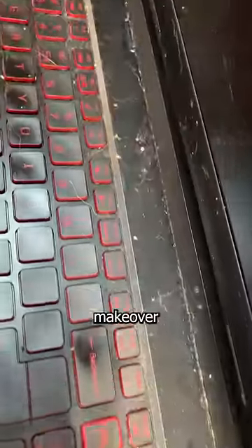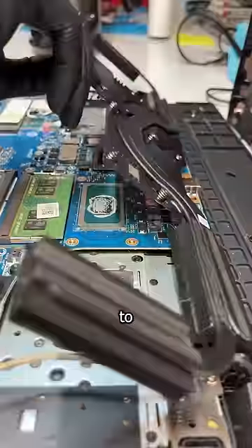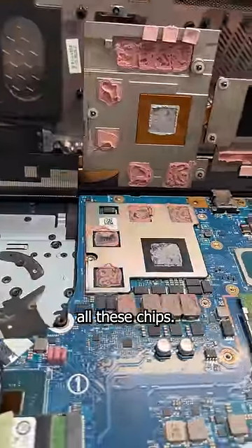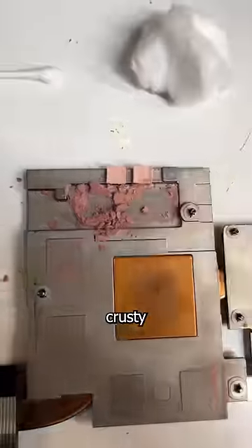This Acer Nitro 5 is getting a makeover, inside and out. I'm going to start by cracking it open and replacing that old crusty thermal paste on all these chips. And when I say crusty, I mean crusty.